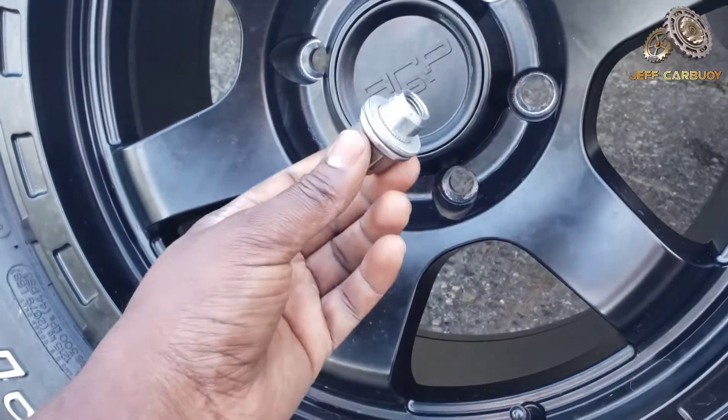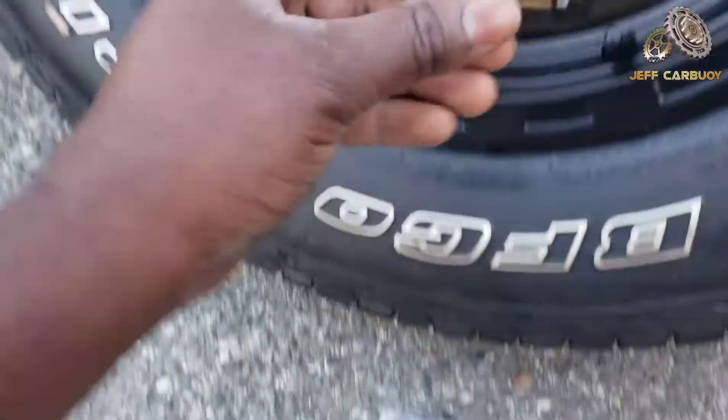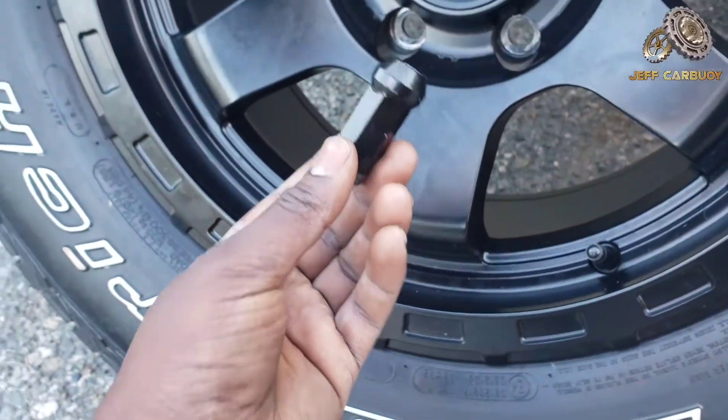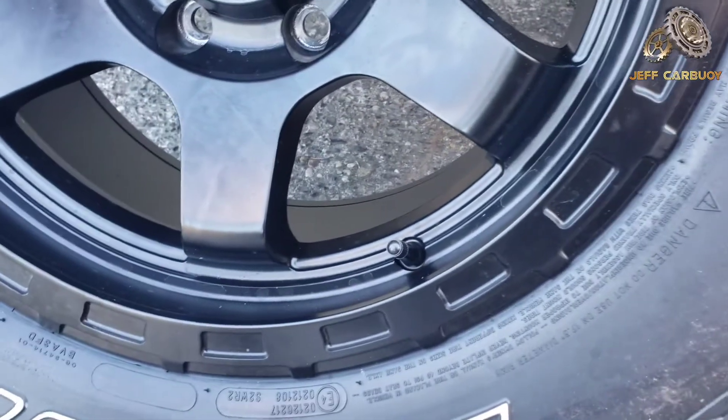So we had to go with a different type of lug nuts, and these ones are gonna make it look outstanding once we install them — and I'm gonna show you here in a little bit.